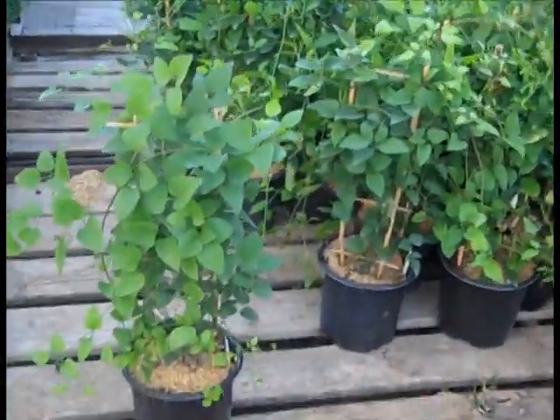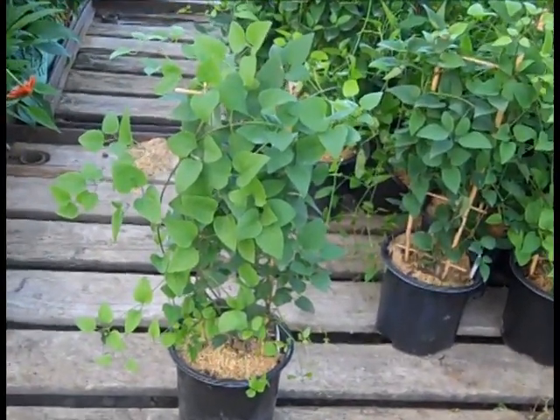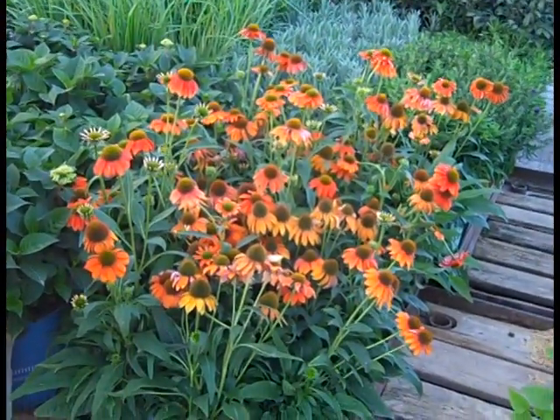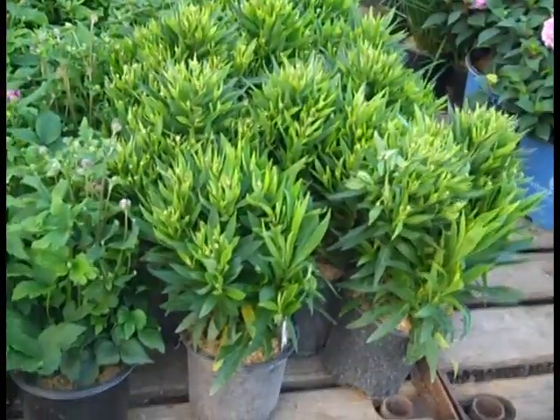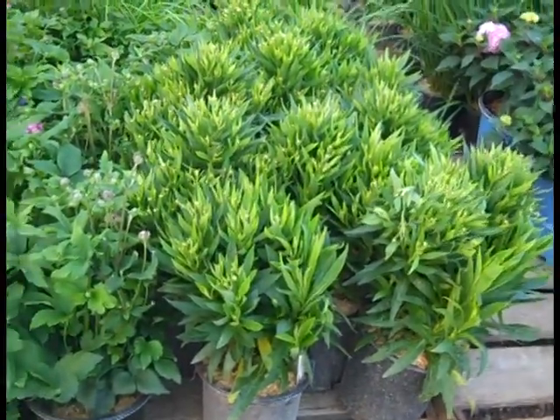Here we're looking at some Clematis paniculatus on a nice full trellis. This one will start to show some color very soon. And the Echinaceas are all over the dock here — some beautiful bud and bloom plants. We're looking at Helenium. This one happens to be Ranchera, loaded with flower buds — great fall color plant.